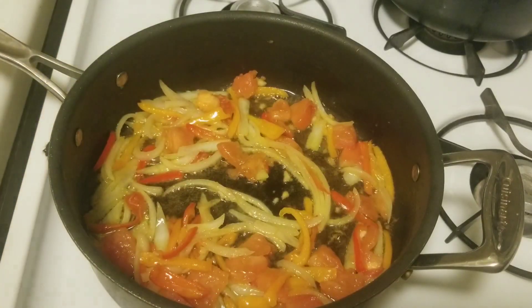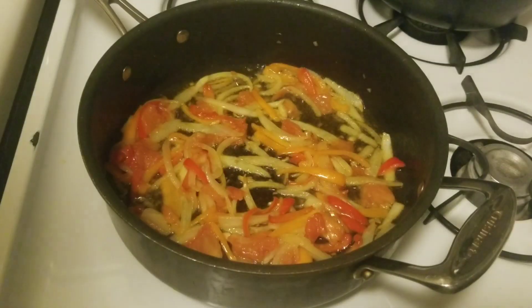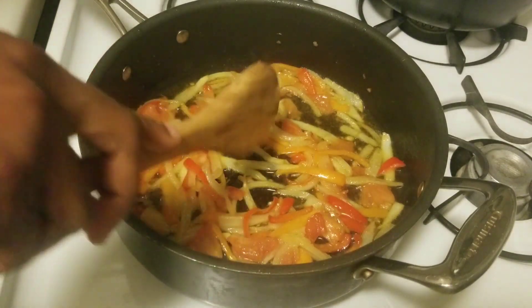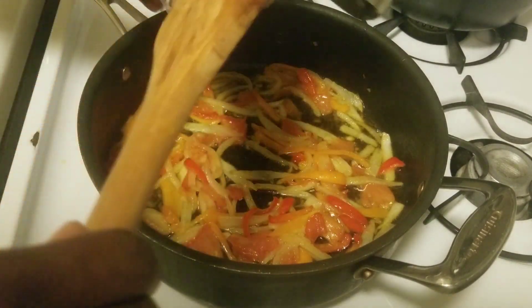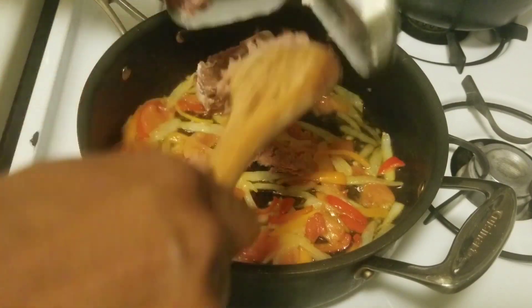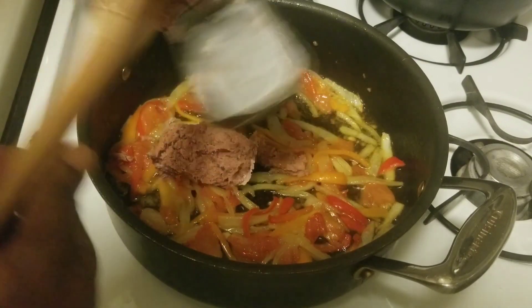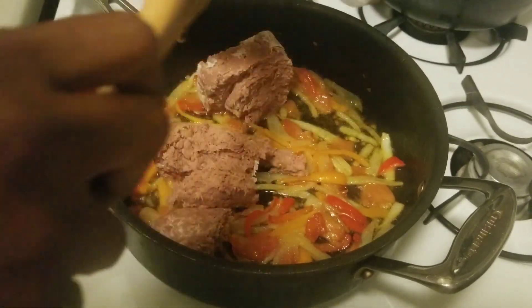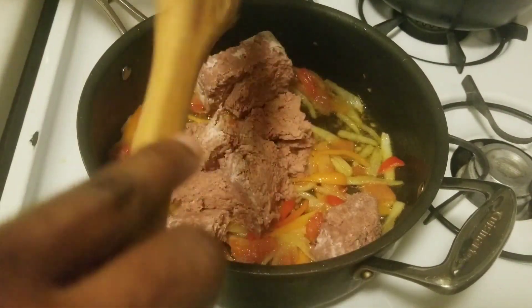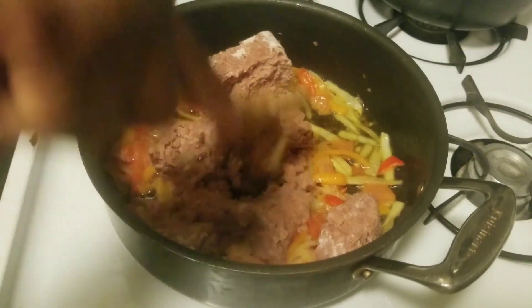I like my onions cooked, so that's why I'm cooking them well. I'm satisfied with the softness of my vegetables so I'm going to add my corned beef. You can use your spoon to take it out as well. I'm going to break down my corned beef.